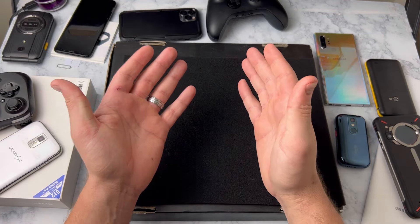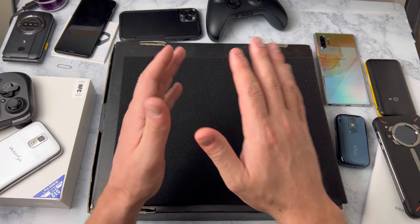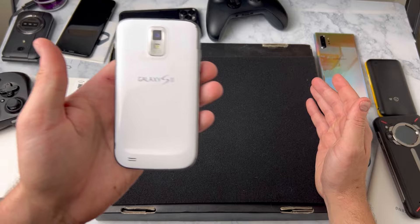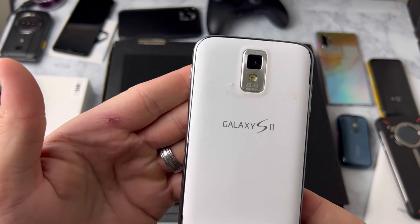One thing is for sure, I know how much you guys love nostalgia and old smartphones. So I actually went to eBay and found one that you guys are really going to like. It's from 2011, the Samsung Galaxy S2 — only the second Galaxy S series to ever be released.